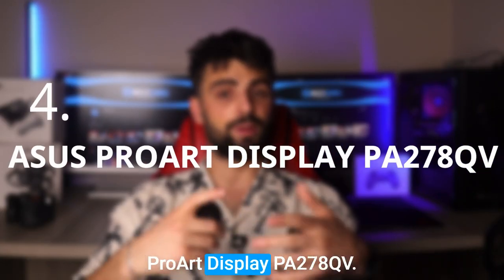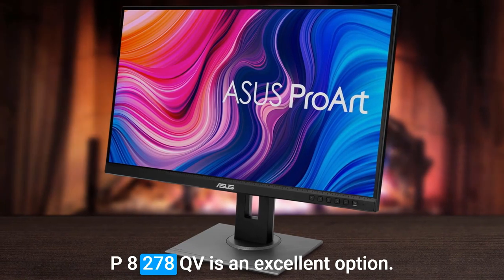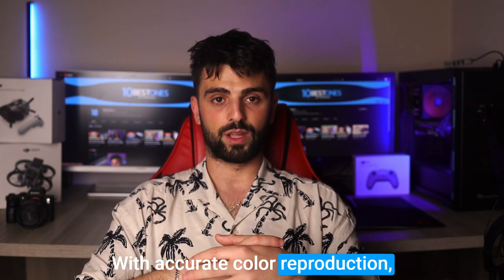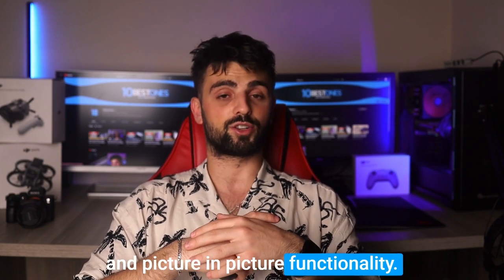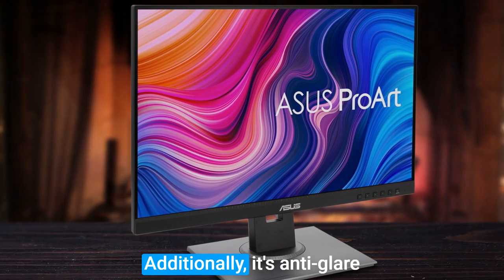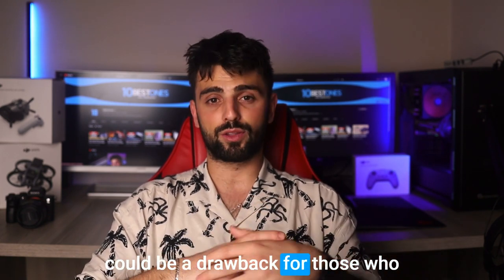Number 4: Asus ProArt Display PA278QV. If you're in need of a monitor that can handle high-quality color accuracy and a large display for your dual screen setup, the Asus ProArt Display PA278QV is an excellent option. This monitor boasts a 27-inch IPS panel with a resolution of 2560x1440 pixels, resulting in vivid and crisp visuals with accurate color reproduction. The wide color gamut of 100% sRGB and Rec. 709 makes this monitor an excellent choice for creatives. One of the most exciting features is the picture-by-picture and picture-in-picture functionality, allowing you to display content from two different sources simultaneously — perfect for those who love to multitask. Additionally, its anti-glare coating and low-blue-light filter ensure your eyes won't get tired. However, one minor downside is that it doesn't come with a USB-C port, which could be a drawback for those who prefer this type of connectivity.